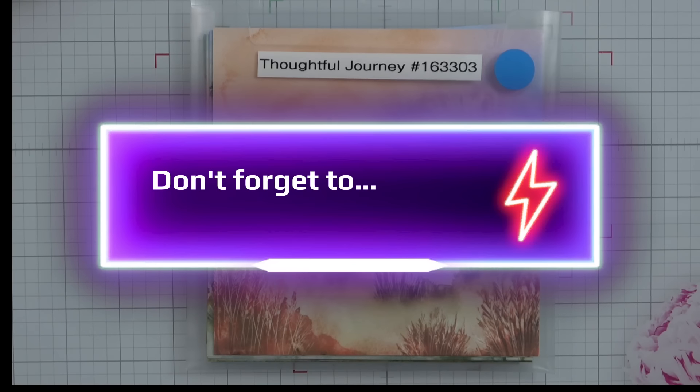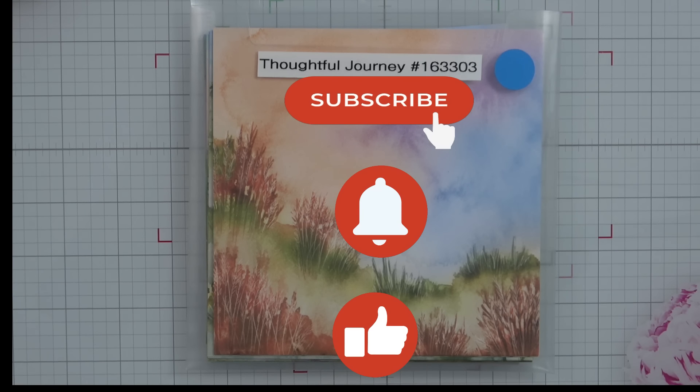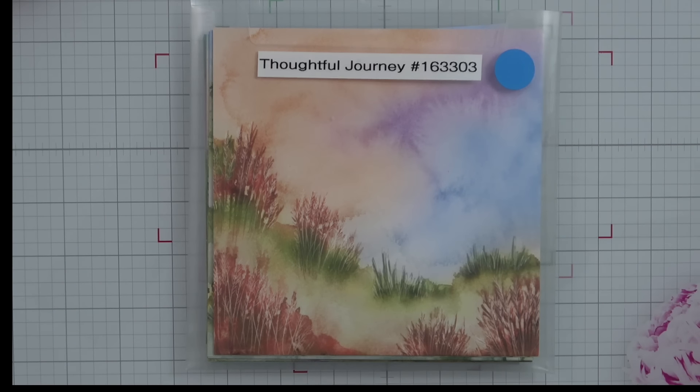Hello everyone and welcome back to my YouTube channel, Kathy's Random Acts of Stampin'. So glad you joined me today. We're going to have a little bit of an unusual project today, but it's something that's very easy — anybody can do this. The only special equipment you will need is a die cut machine.